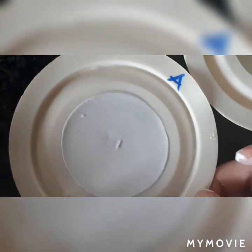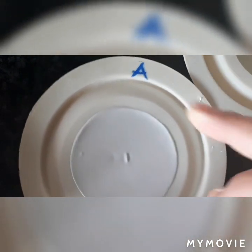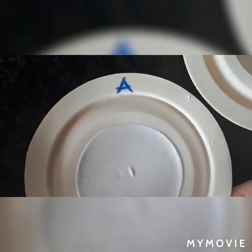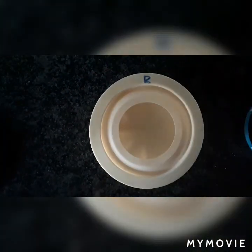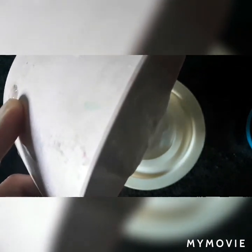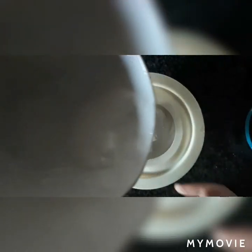So this is A with the spoon method. Now I'm going to do the pouring method. This is A with the spoon method and I shake it too.